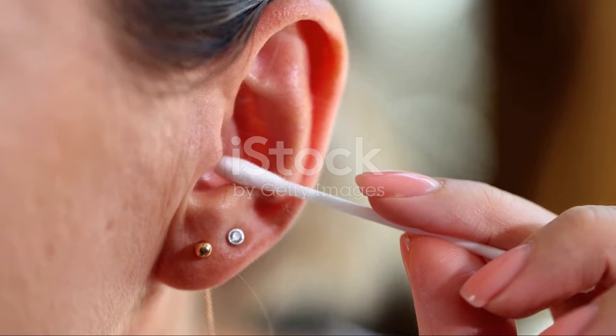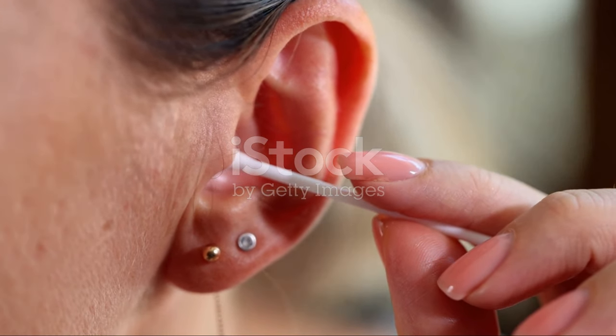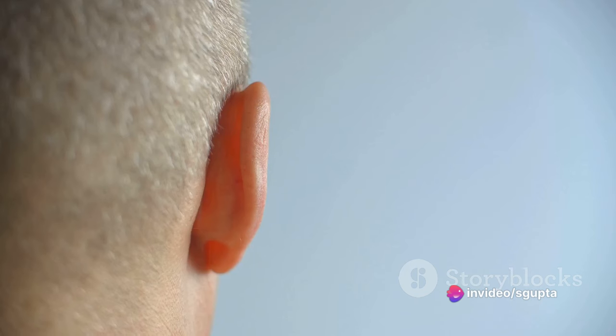Earwax, scientifically known as cerumen, is a natural substance produced by our bodies to protect our ears from dust, bacteria, and other harmful particles. However, excessive earwax can be problematic. So, how can one safely remove this excess wax?